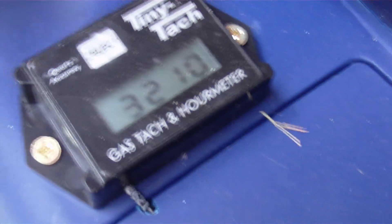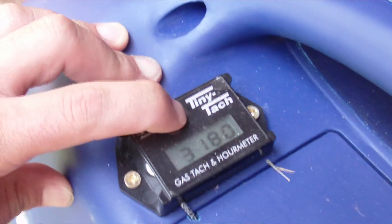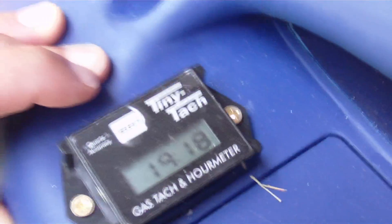That's the RPM — I do have this tiny tach meter on it. It has 19 hours on it now and we just did the first oil change.